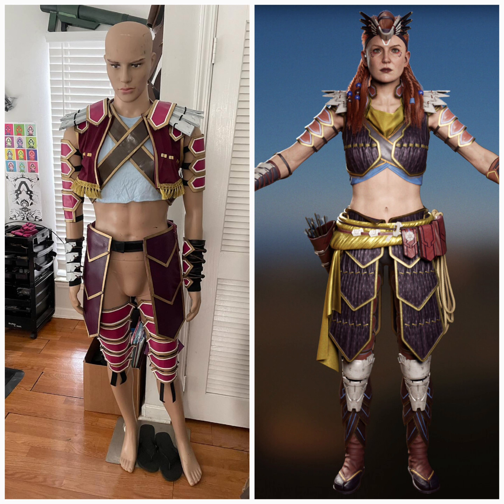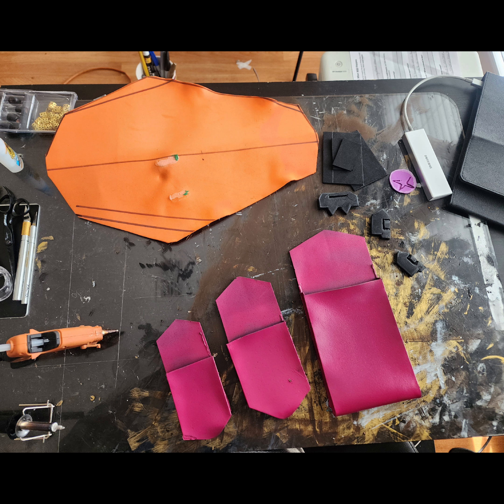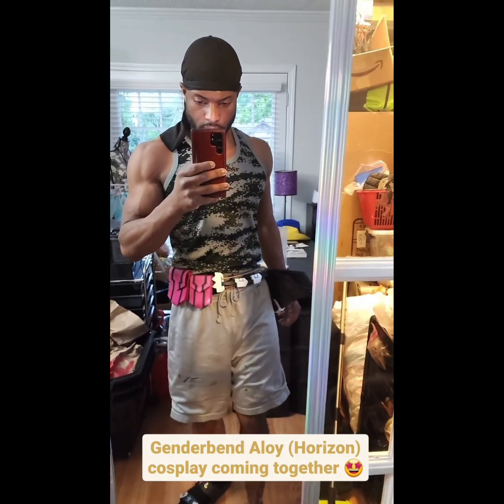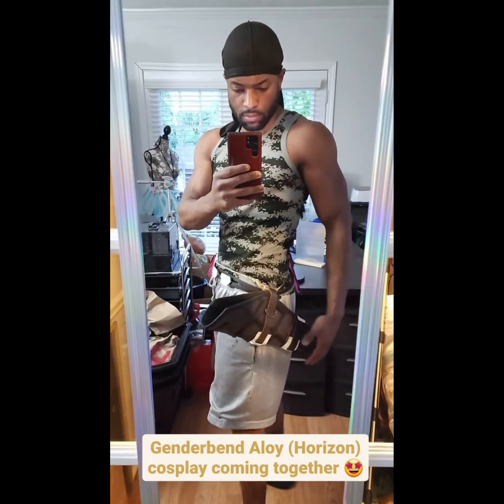Here is an updated progress photo. I handmade the pouches and the quiver out of EVA foam. I then plastic dipped them, painted them, and started putting all the pieces together. This is what the quiver and pouches ended up looking like. Here I'm trying it on to make sure everything fits appropriately on my waist.